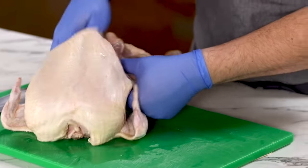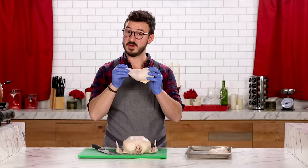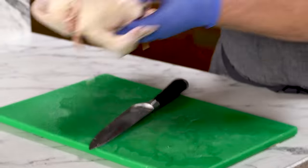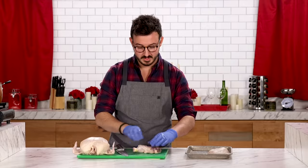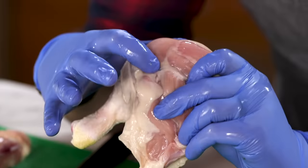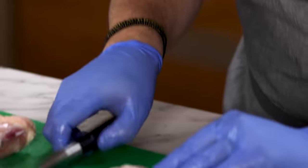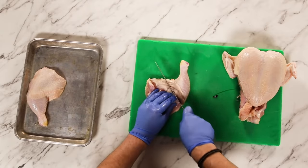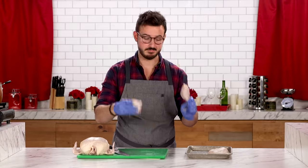Do the same thing on the other side — find the ball joint, get in there with your knife carefully, and there you have both separated. Bring the legs back to your board, turn them around, and you'll see a fat line — that's the exact place you want to cut to separate the leg and the thigh. You'll actually feel it with your knife and just go straight through: one leg, one thigh.